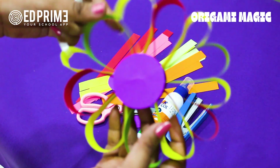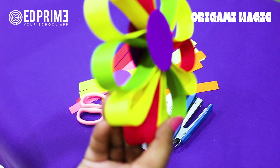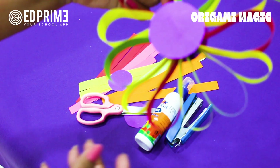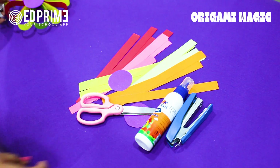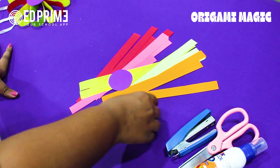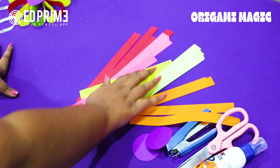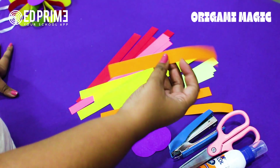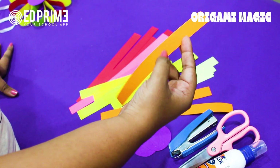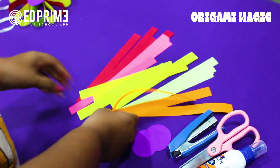Hello kids, today we are going to make a beautiful colorful flower hanging. See how beautiful and colorful it is! We need favicol, stapler, scissors, a circle, and some beautiful colored sheets. Each sheet is approximately half a centimeter broad and approximately 10 centimeters long.